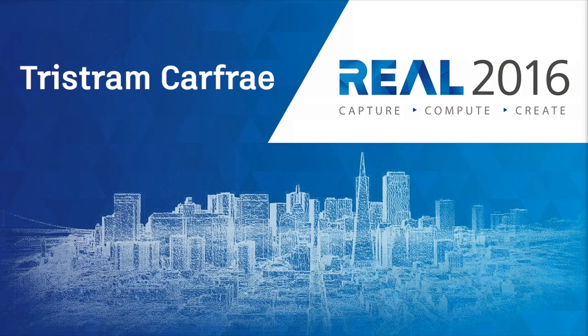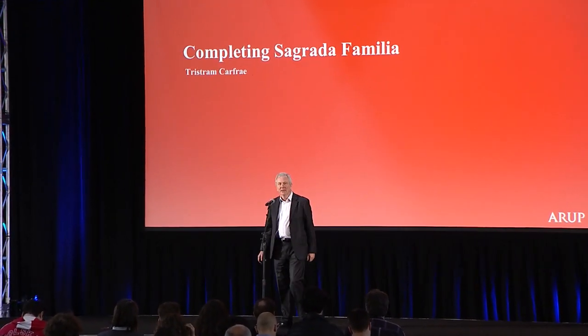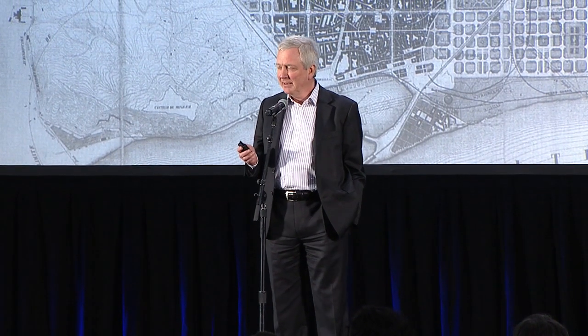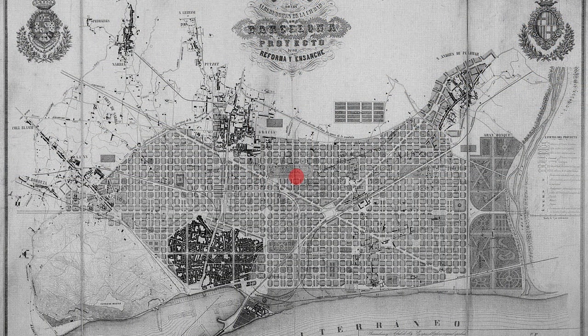Ladies and gentlemen, please welcome to the stage from ARUP, Tristram Carfrey. Thank you very much. And before I start, I'd like to thank Autodesk and The Real 2016 Conference for inviting me to speak. The work I'm about to show you is a collaborative work between the Sagrada Familia themselves — who are their own architects, contractors and procurers of the stone — a Spanish engineer called Tubi MFG, and ARUP, whom we are consultants to the Spanish engineering firm.